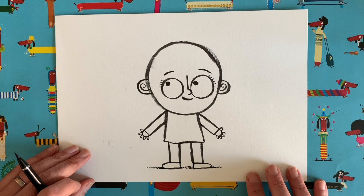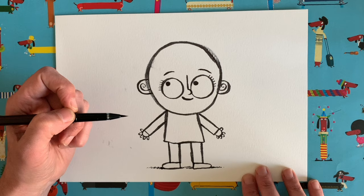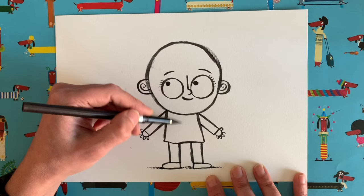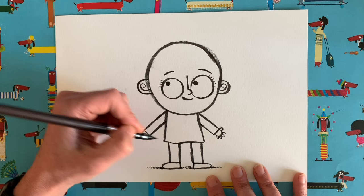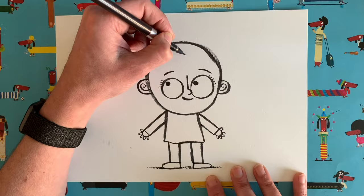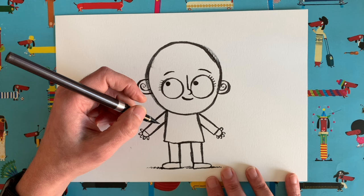This is the really fun bit because you get to turn this character into you. If you have got long curly hair, you can add lots of long curly hair. If you have a great big ginger beard, you can add that too. You can give your character any outfit you like — maybe you like dressing up as a pirate, or a fairy, or you could draw a great big horn and turn your character into a unicorn. Or you can just draw yourself in your favourite outfit.